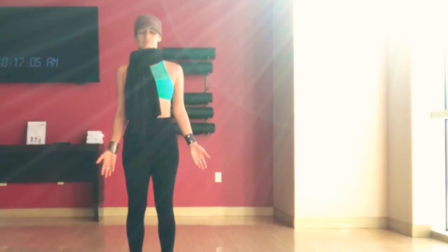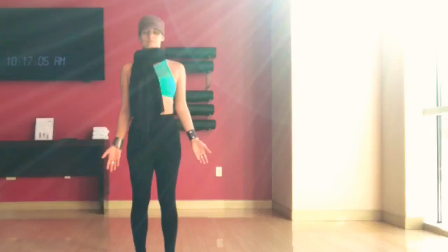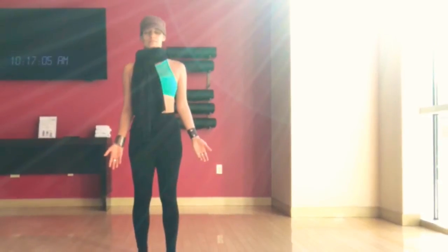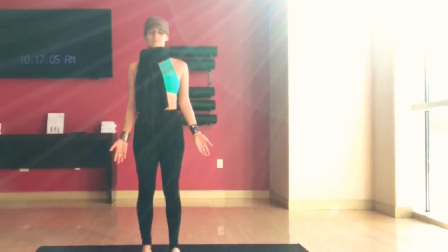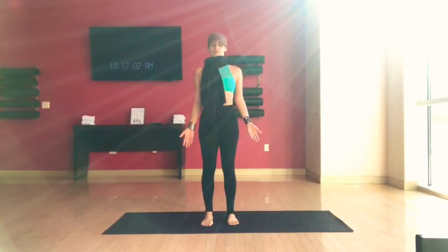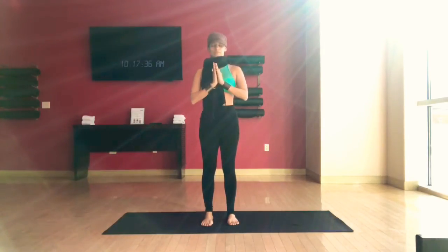Let's start standing in mountain pose, Tadasana. With the palms facing forward, shoulders pressing down away from the ears. Plant the feet down into the earth. Just like the trees, find your roots grounding down. Feel the lift from the spine up towards the crown of the head. Relax the muscles in your face. Breathe. Find your breath. Inhaling and exhaling through your nose. Bring your palms together, rub them, create some fire, bring them to your heart.